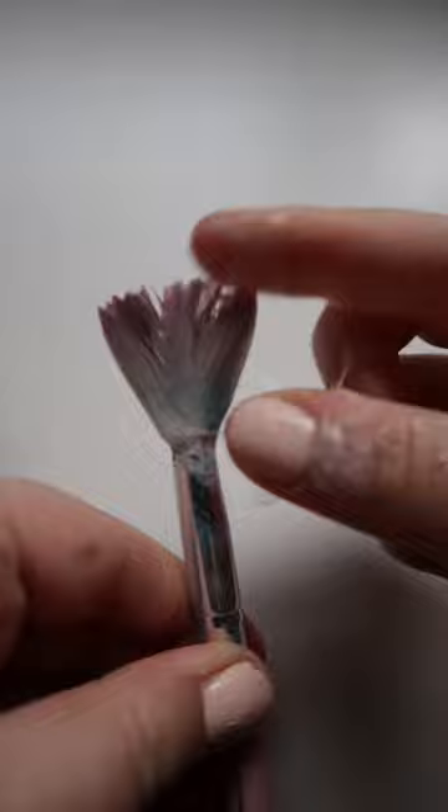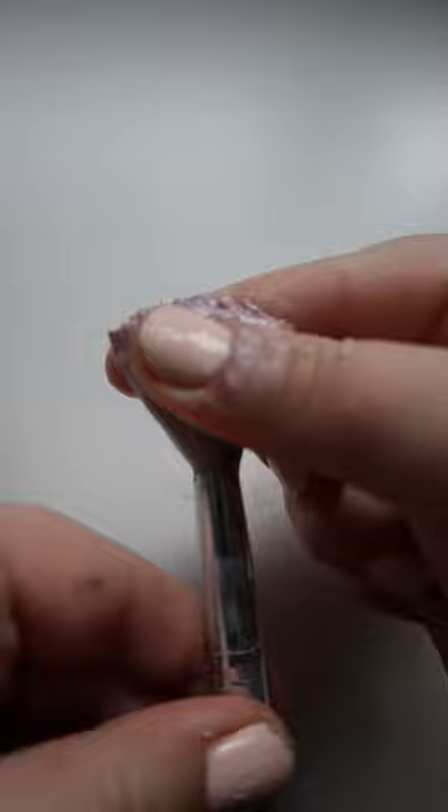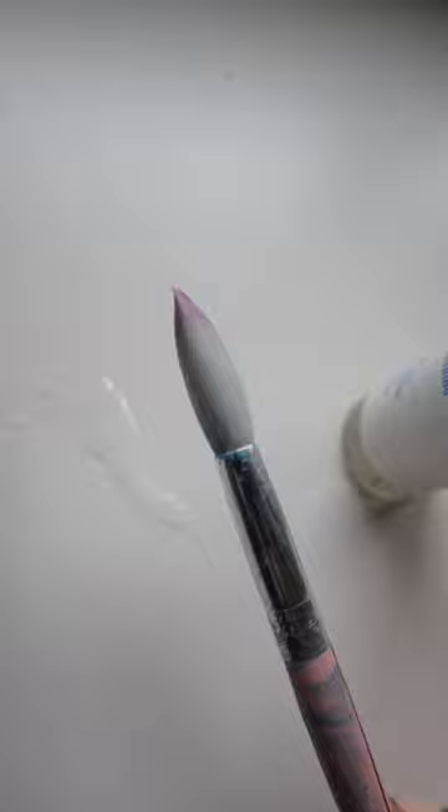So if this art hack works, it's useful — you can use all that up. I basically just put it onto the paintbrush, massaged it, and the acrylic paint definitely started to come out. I just rinsed it off afterwards, wiped it off, and you can see the brush honestly looks good as new. This hack: 10 out of 10.